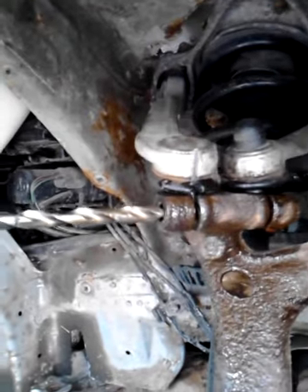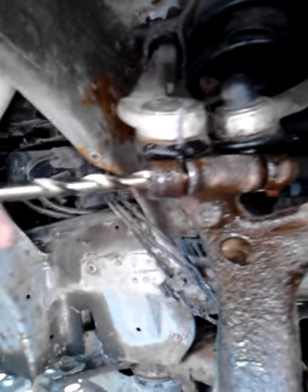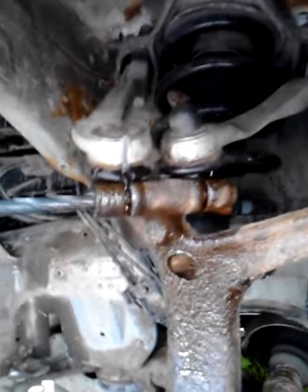I sized the bit here and was careful to keep it centered, checking every once in a while to make sure I was centered in there. I got it down pretty far — I was actually using a different bit that was much newer.